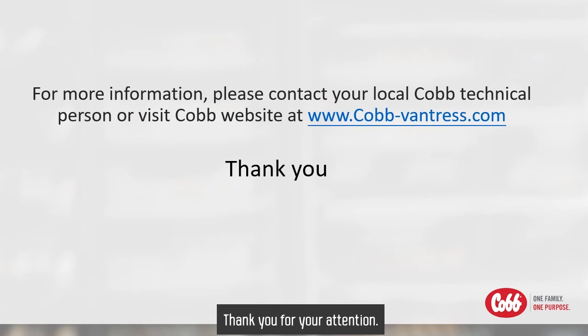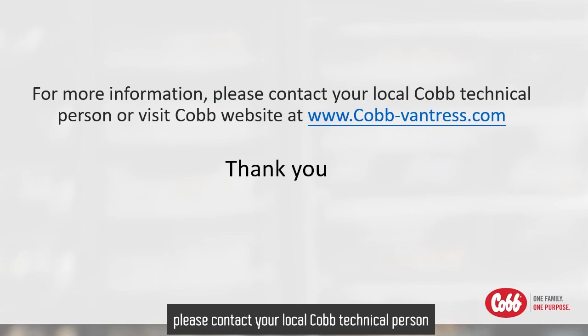Thank you for your attention. For more information, please contact your local COP technical person or visit the COP website at www.coppandrest.com.